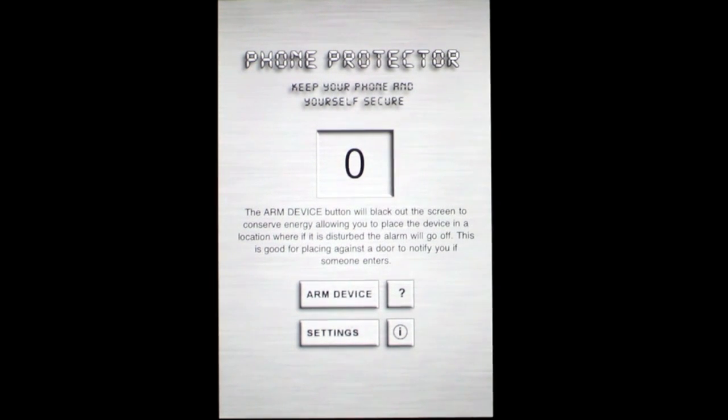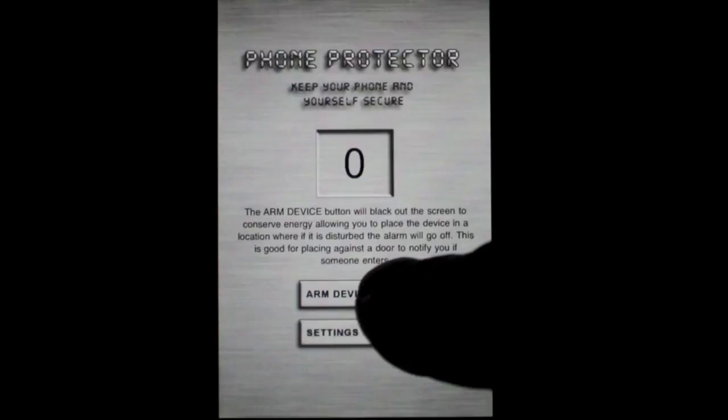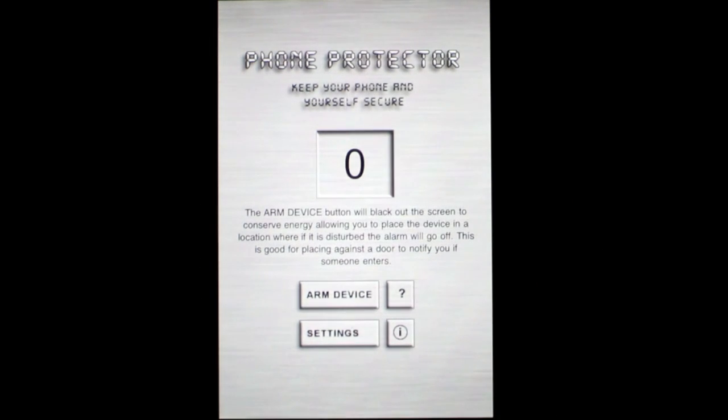It's very easy to learn. I've already pressed the question mark, and it gave me the information here to arm the device. The arm device button will set a timer, it'll blacken the screen after that, and that's where you want to leave the phone down — in case you're worried somebody's looking at your SMS messages, your emails, what have you, and you want to be notified if they pick it up. Once they pick up the phone after you've armed it, it will make an alarm based on the setting choice that you've made for alarm mode.